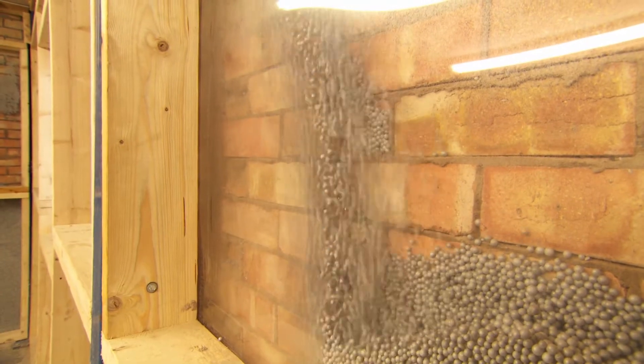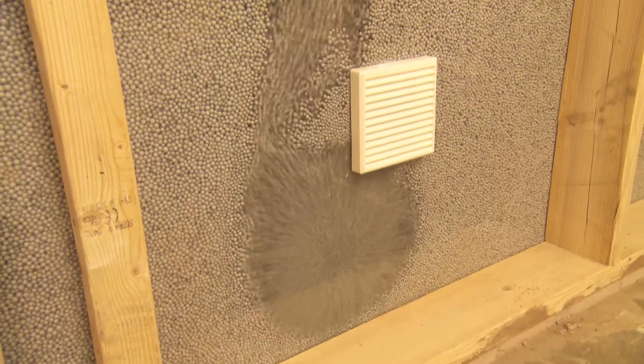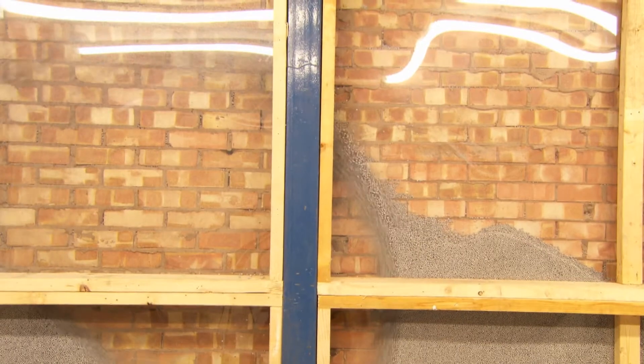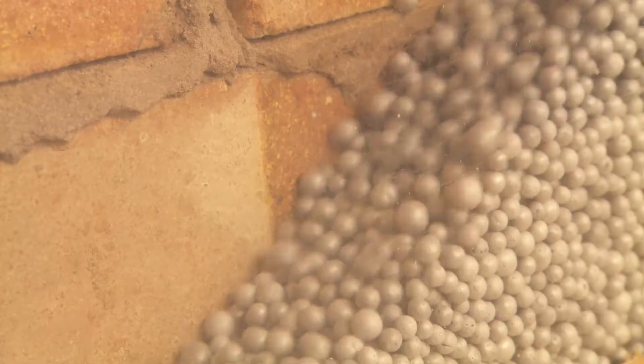Blown beads provide thermal insulation at its most efficient and because every bead is 98% air captured within the polystyrene, this material gives lambda values which are superior to any other insulation, allowing Part L of building regulations to be easily met or exceeded.